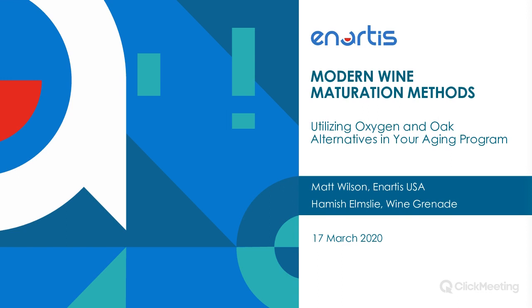Good day, everybody. Thank you very much for joining us today on this webinar. We're going to be speaking about micro-oxygenation and oak alternatives for use during your winemaking process. My name is Matt Wilson. I'm with Nardis USA, and today I'm joined by Hamish Elmsley with The Wine Grenade. We are going to be presenting this webinar over the course of the next 45 to 50 minutes.